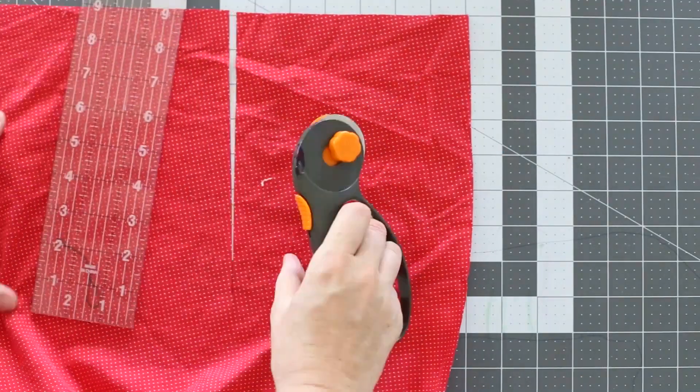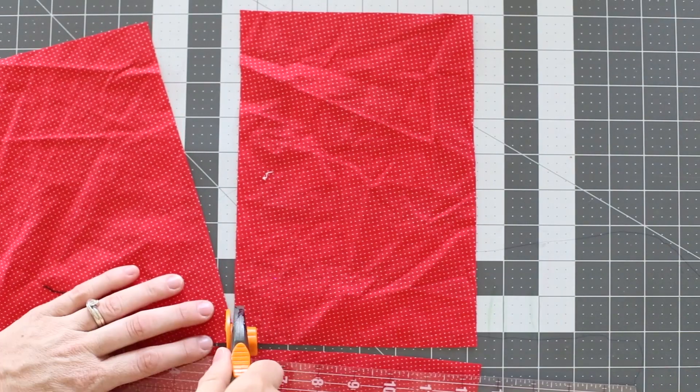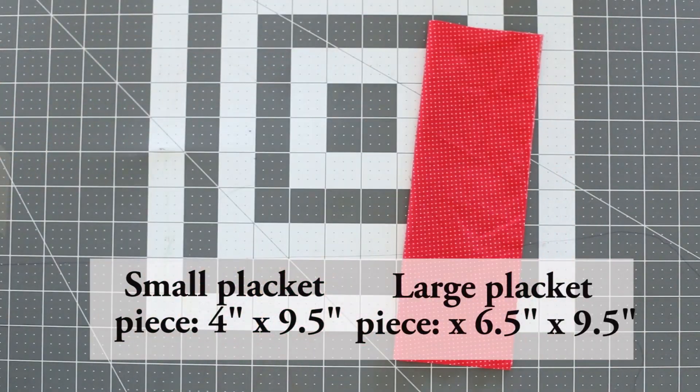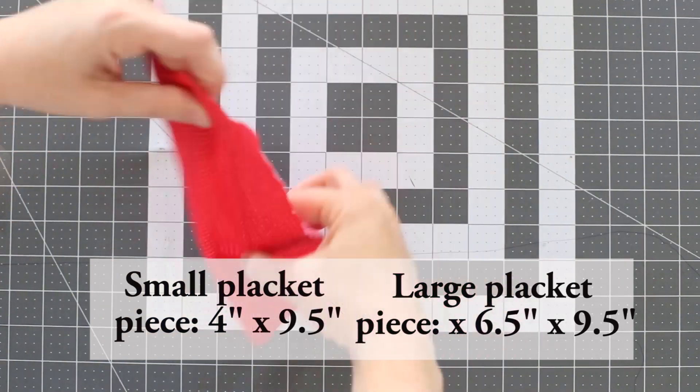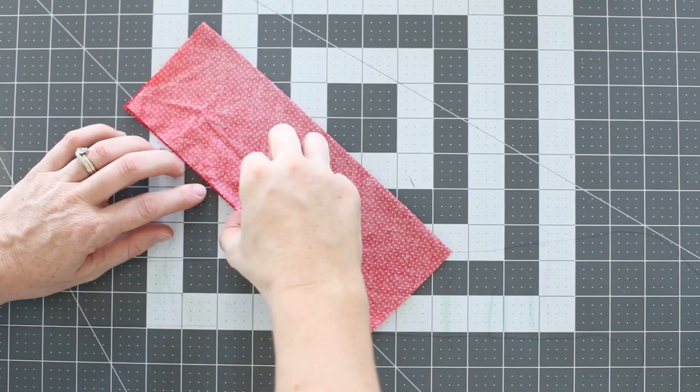The first thing we need to do is cut out two separate placket pieces. The placket pieces measure 4 by 9½ inches and 6½ by 9½ inches. I fold each of my placket pieces in half lengthwise and press them so that there's a center fold. Now set these pieces aside.